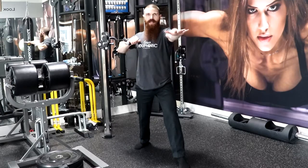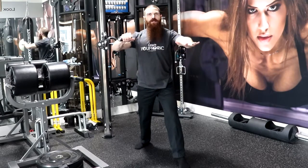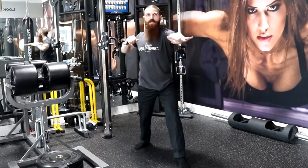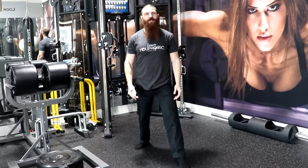We are going to grab a hold of the cable and exhale as we push for 2 seconds, then inhale as we release for 3 seconds. So take a deep breath in and exhale 1, 2, inhale 2, 3 — and that is how you perform the Split Stance Horizontal Cable Push.